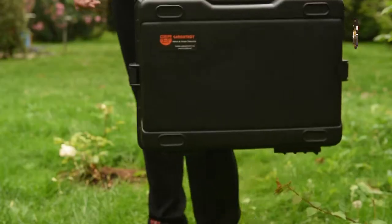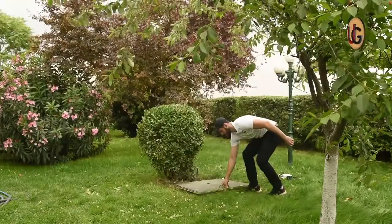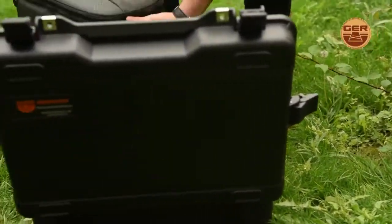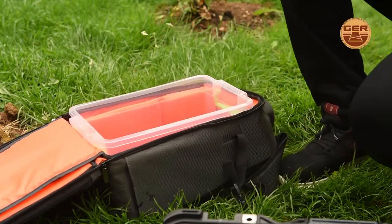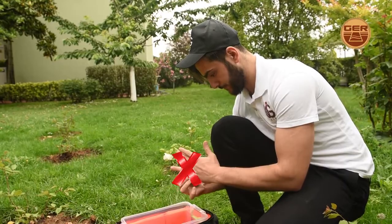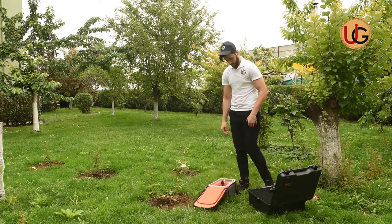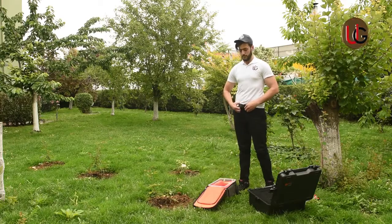We are now on a farm that has a well of groundwater, in order to explain how this device works by conducting fieldwork and documenting it on the ground. As a user, you should remove every item that may affect the operation of the device, such as a wrist watch, a ring, a wallet, a mobile phone, and a belt.